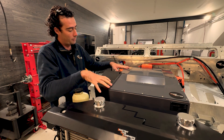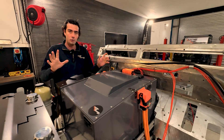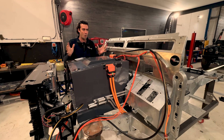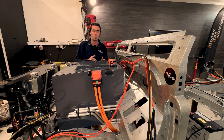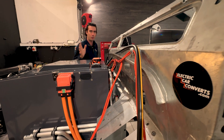Everything is plugged in and all the high voltage is already made — all the looms are completely done. You don't have to make anything, do any crimp work, or work out any lengths. We've now done 50 cars so we really know exactly how it works and we don't need to put things in your hands.